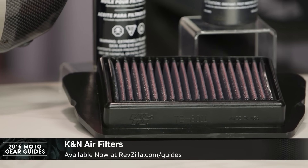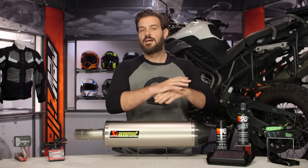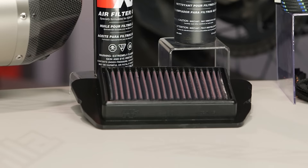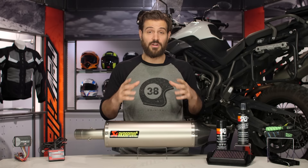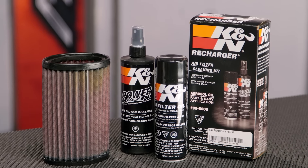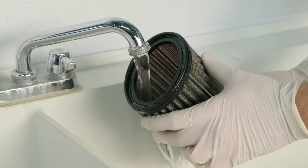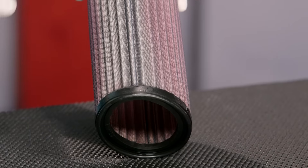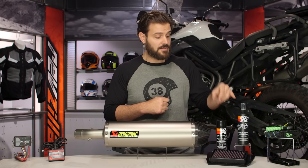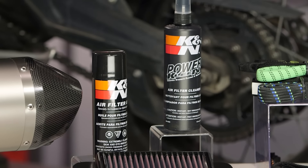Now we come to the K&N air filter on the table. The reason you're going to upgrade to this — and the reason it's our number one pick for 2016 — is that it's completely reusable. If you're anything like me, you've headed down a dirt road on a hot day with a lot of dust in the air, and by the time you're done with a long weekend of riding you've pretty much destroyed a $40 or $50 OEM filter. The K&N is pretty much good for the life of your vehicle — all you have to do is keep cleaning it. It utilizes a high-flow cotton element which aids with performance alongside a fuel controller and exhaust. But it's really the reusability that's going to save you money in the long run. You have the recharge kit sold separately, and you get a filter you don't have to worry about destroying after one long dusty day riding off-road.